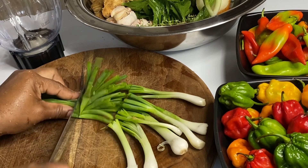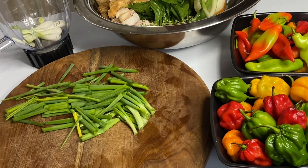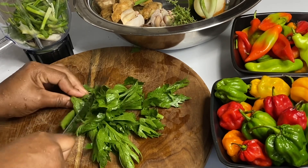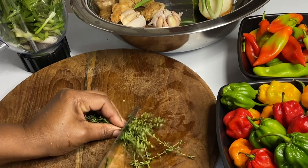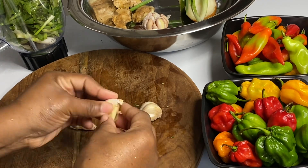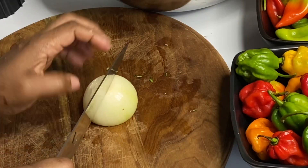I'm going to rough chop some scallion, also known as green onions, and add this to the blender. Some celery leaves — which is optional, not traditional, but it adds body and depth to the sauce. Some fresh thyme, which is a must, and some garlic, which is also a must.